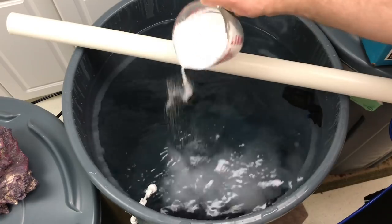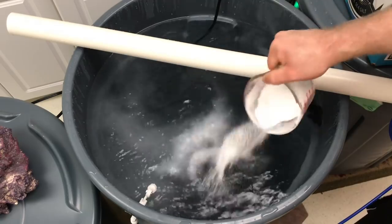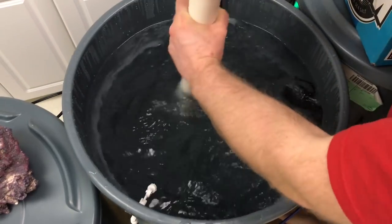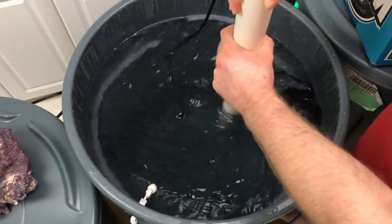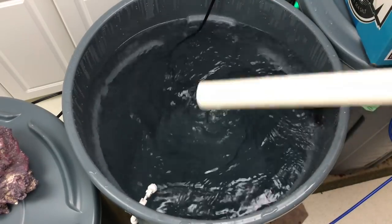We tested it, it needed more salt, so we're adding more in nice and slow. Imagine how slowly I'm pouring this in even though the video is sped up. Some people might say you could go faster, but for my first time I definitely wanted to go slower and make sure I did it the way I felt would be best and most effective.